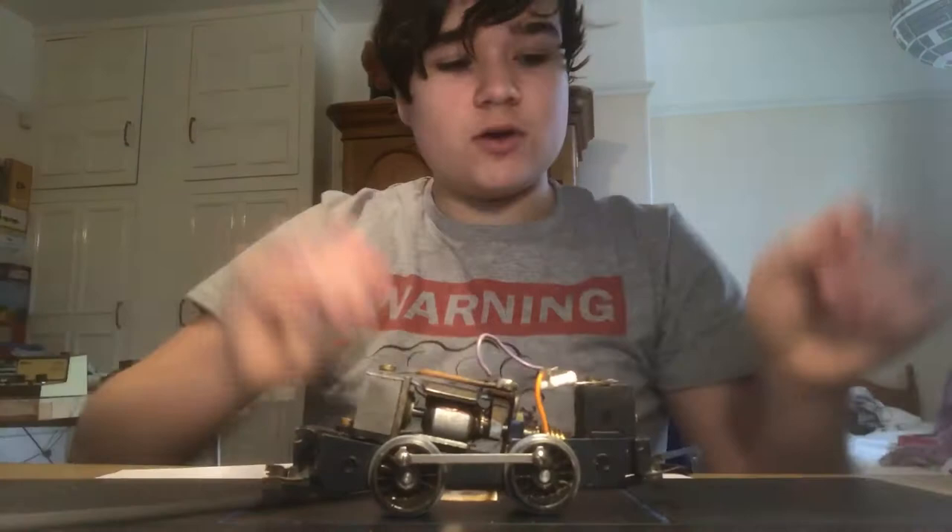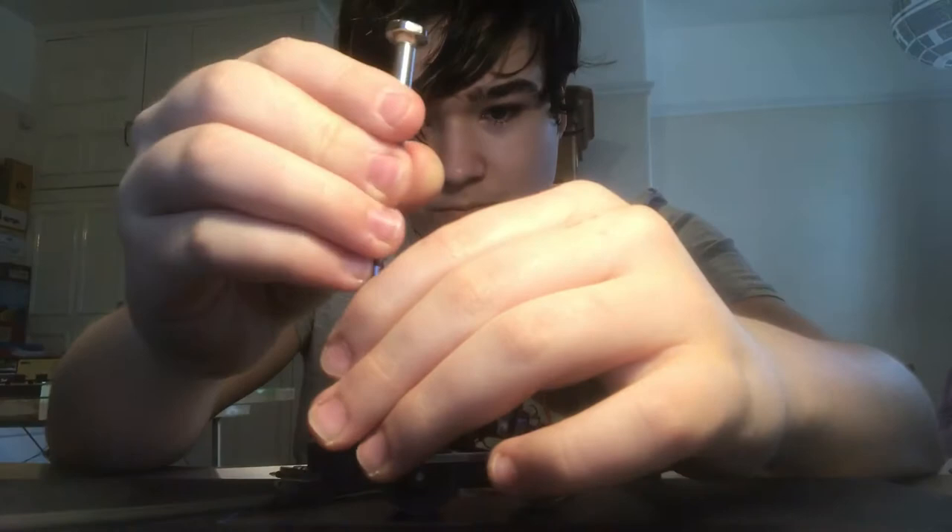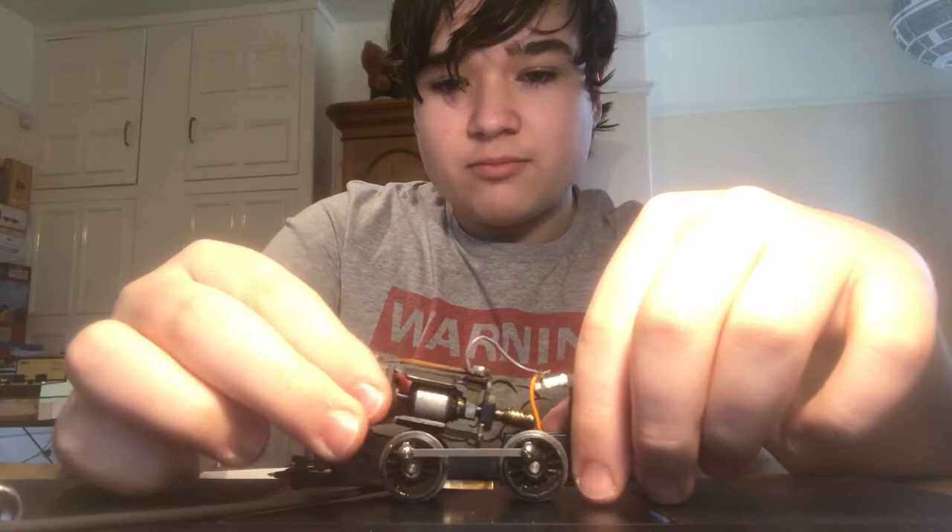The motor and chassis. So get the screwdriver, line it with the hole, and just unscrew it like that. Do the last bits by hand — there's the screw. And then simply just lift and pull, and you've got your motor out.